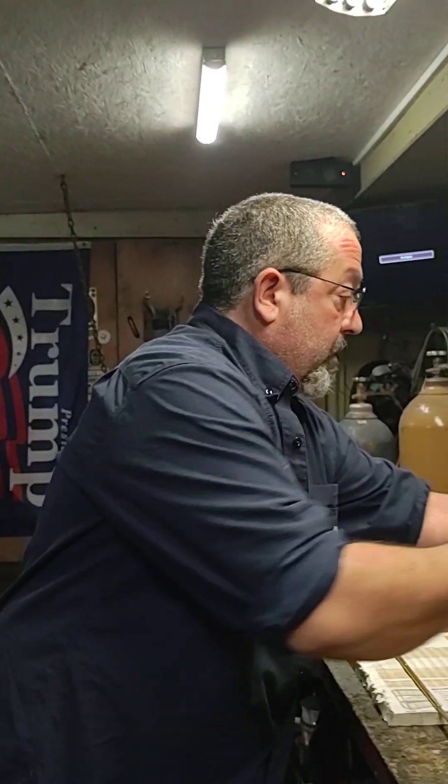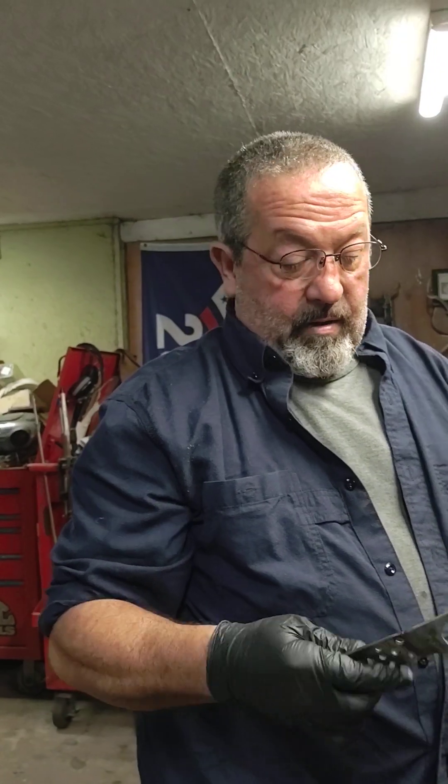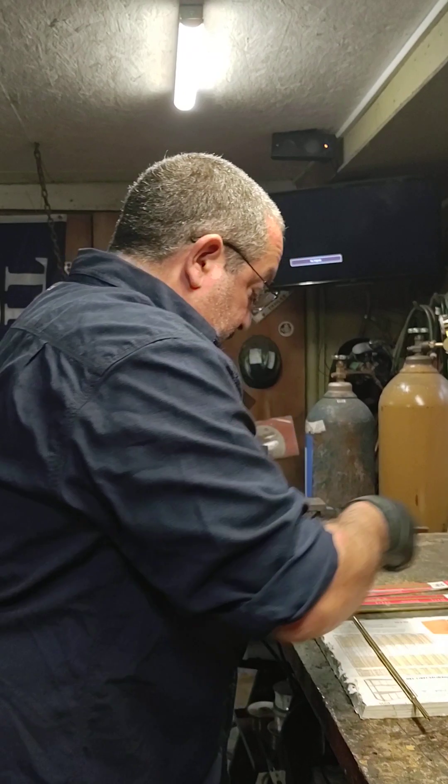Welcome back to Bobby Byte Forge down here in Southeast Louisiana. I had a question by Mr. Steven on how to make mosaic pins. He said he finally did an epoxy-filled pin, and I told him if I ever get a chance, I'd post a little video on my YouTube page on how to do an epoxy-filled pin. And the knife I'm working on right now, the LSU knife, I'm out of pins. So I'm going to show you how to make a mosaic pin real quick — it's pretty easy.